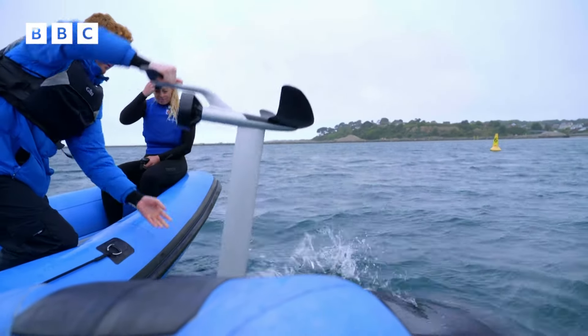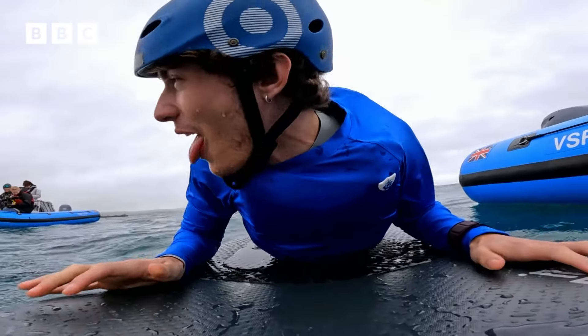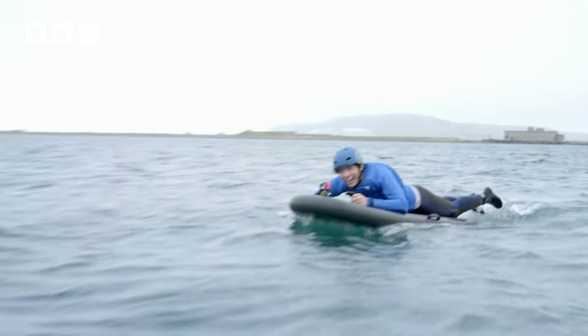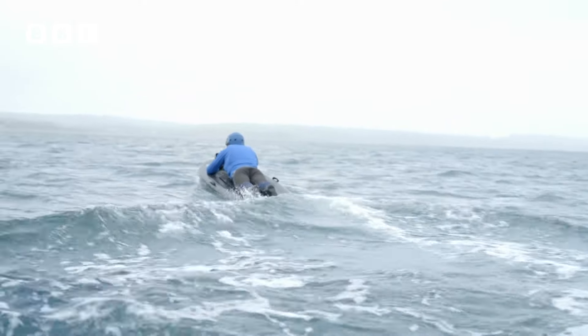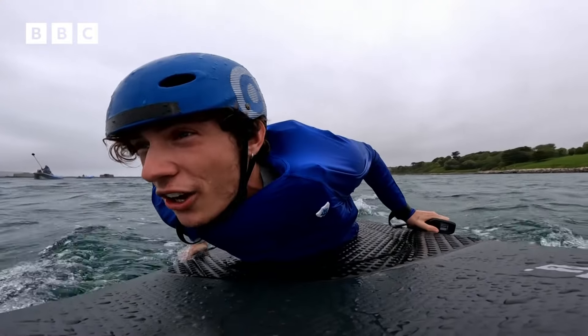Joel starts off on his chest to get to grips with the motion of the board. There's salt water involved, and a few tumbles — whoa! Meanwhile, Ellie is already up and standing. How did she do that?